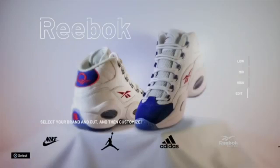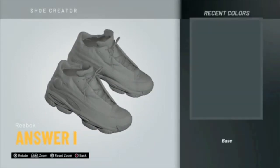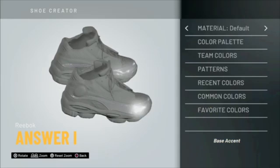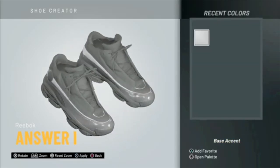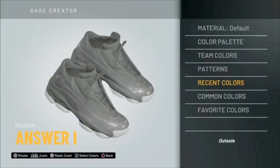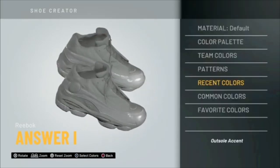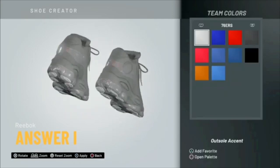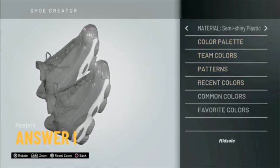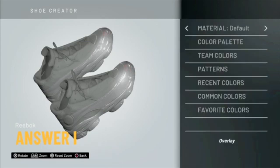Let me show y'all. Go to Edit and it's the Answers ones. I'm gonna make some black ones. Make sure this is white — make the bottom black. And then the midsoles, you got white. Y'all kind of get it right now.